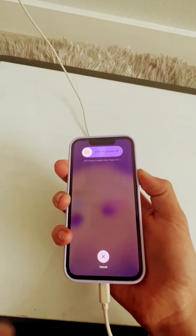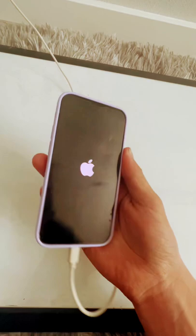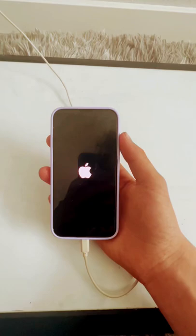Just keep on holding. And here we go, the Apple logo appeared. Now as you can see, it's good as new.